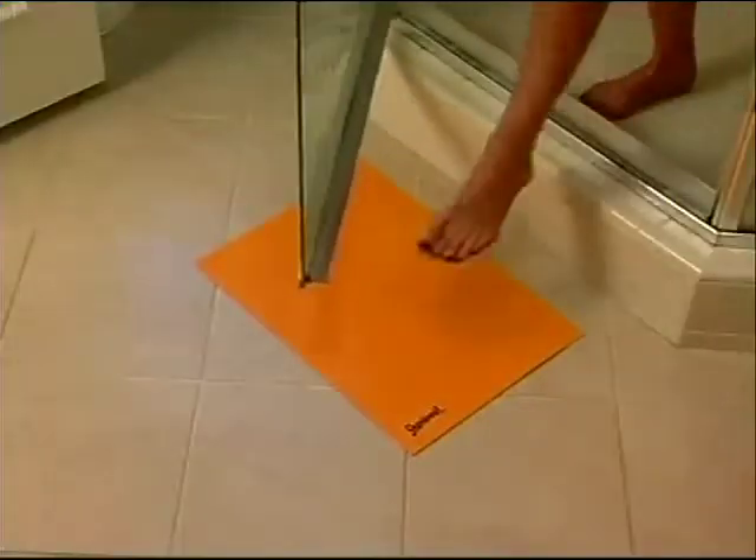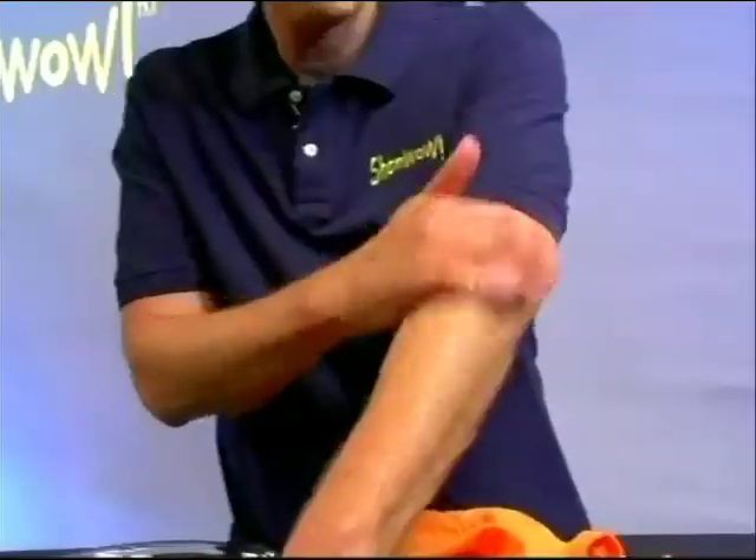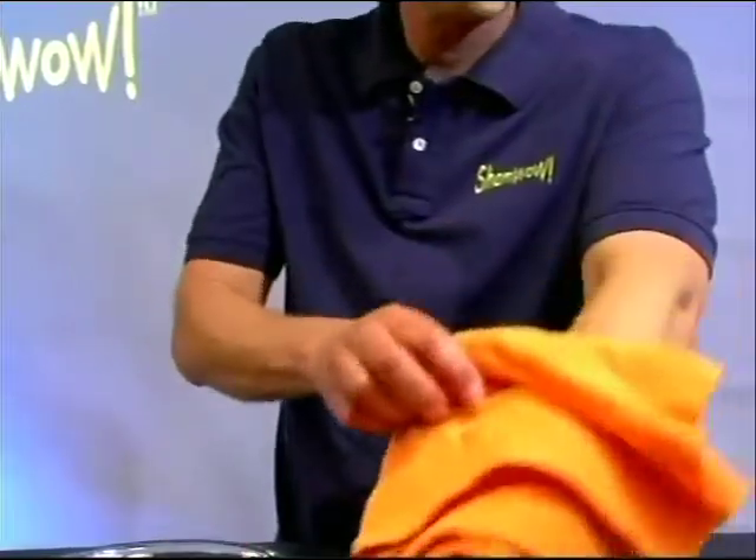You can cut it in half, use one as a bath mat, drain your dishes with the other one. Use one as a towel. Olympic divers — they use it as a towel. Completely dry.